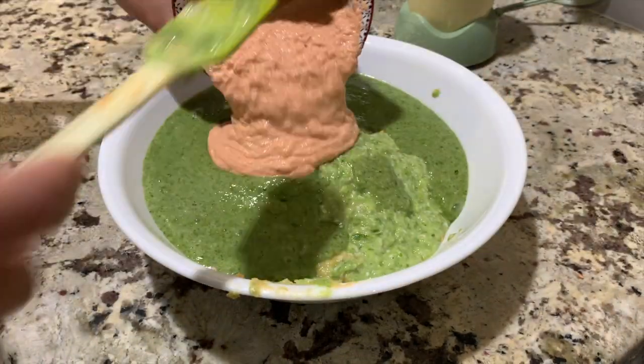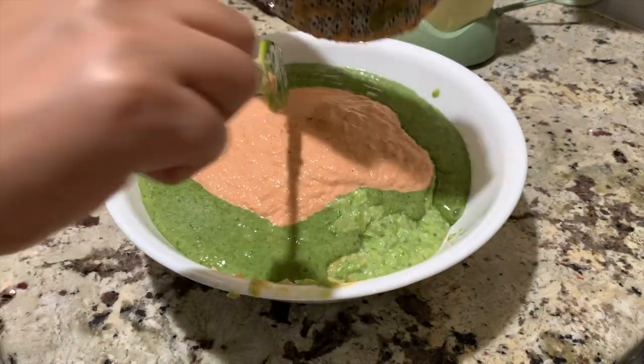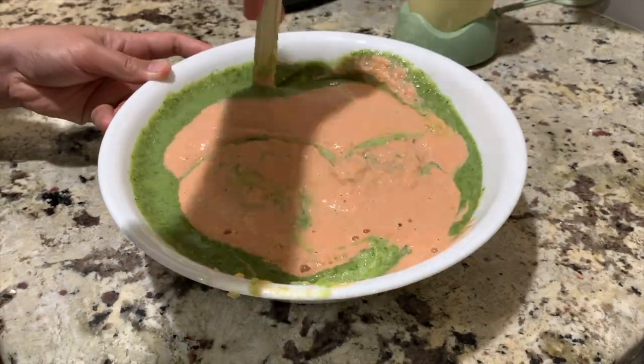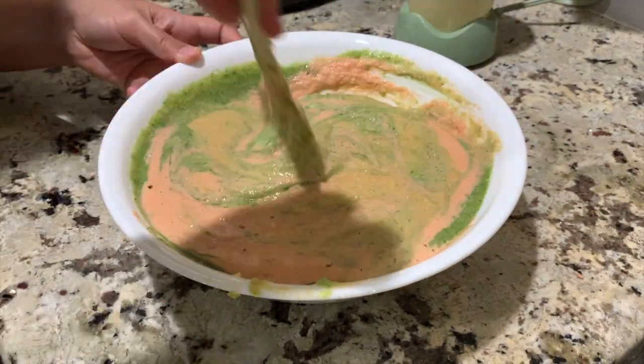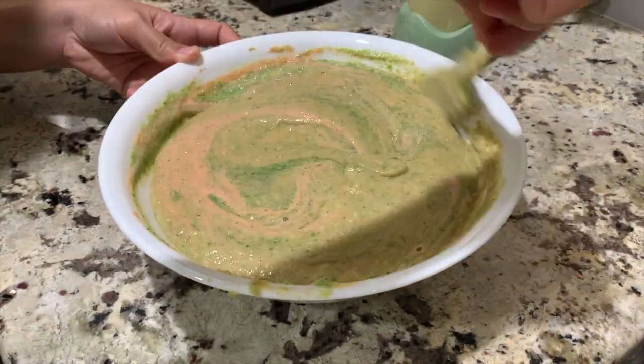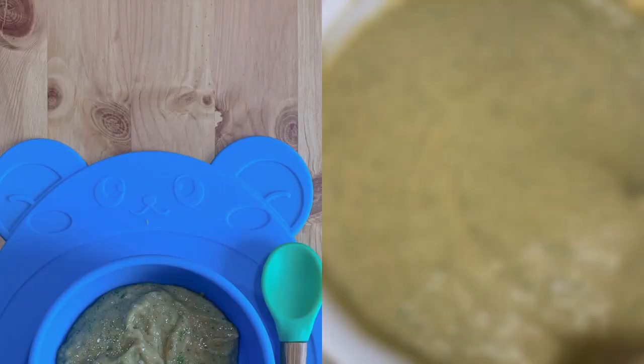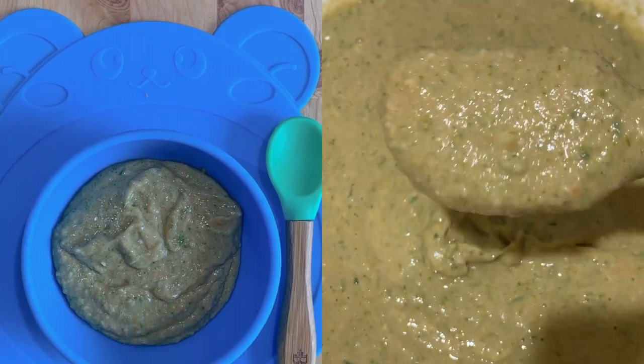Also add the pureed salmon and then mix them all together thoroughly. And there you have it — your baby food is ready to serve.